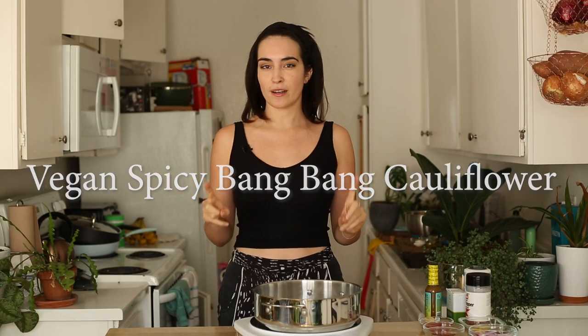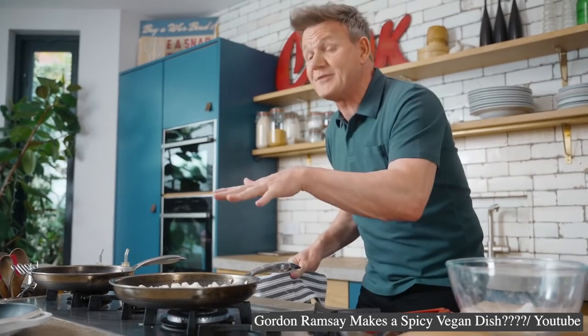Today we're going to be trying his vegan spicy bang bang cauliflower. I wasn't sure if I should do this one because I'm like, cauliflower wings — everyone's had cauliflower wings, is this overdone? But you all said you wanted to see it so I'm doing it. And the fast pace that he operates at in his Gordon Under 10 Minutes series is wild. I'm excited to see his experienced culinary mind focus on vegan dishes.